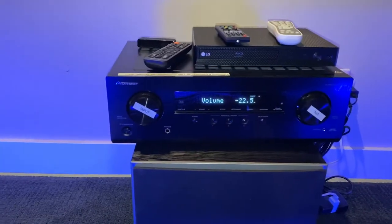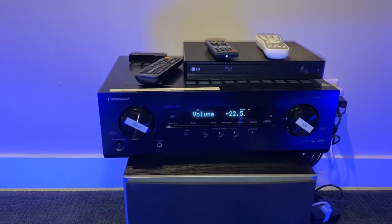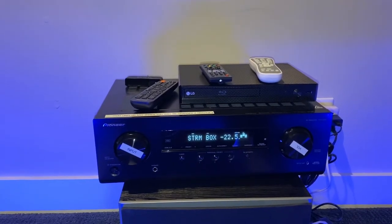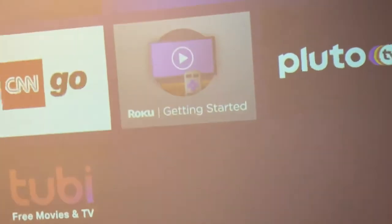At this point, you want to determine what you would like to do, be it watch cable TV or watch the Blu-ray player. The cable TV service is coming from the stream box. On the stream box, we have a Roku, and on that Roku you can decide whether you want to watch.